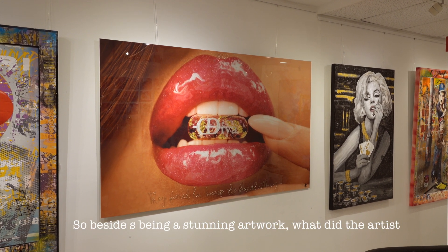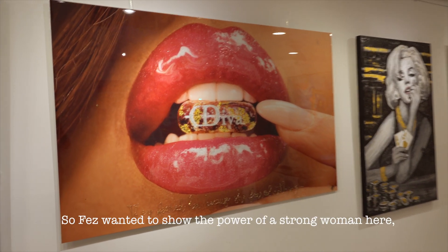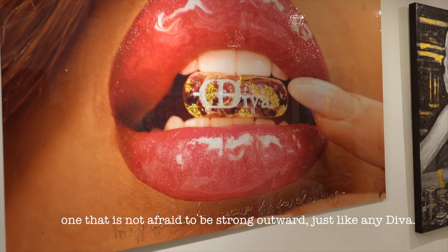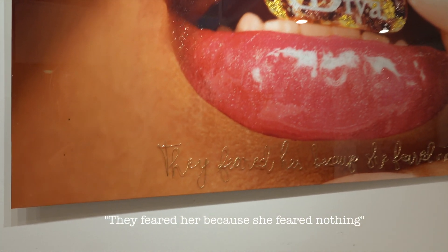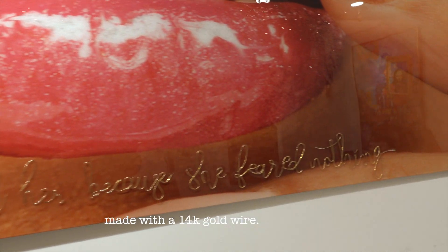So besides being a stunning artwork, what did the artist really want to say? Fez wanted to show the power of a strong woman here, one that is not afraid to be strong outward, just like any diva. If you look closely, you can see the text — "they feared her because she feared nothing" — made with a 14 carat gold wire.